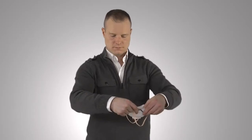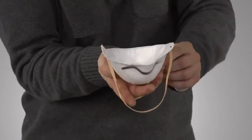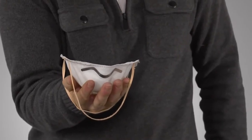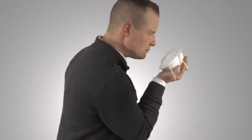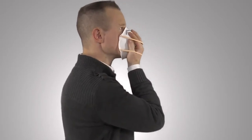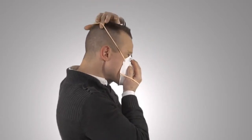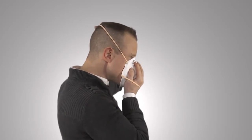To begin use: First, cup the respirator in your hand with the nose piece at your fingertips, allowing the headbands to hang freely below your hand. Second, position the respirator under your chin with the nose piece up.